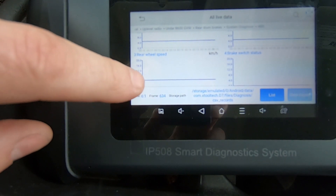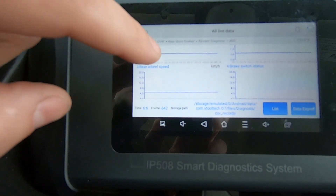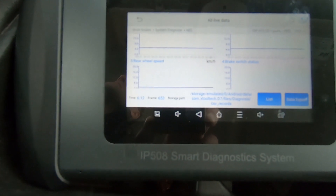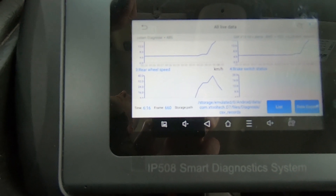When I step on the gas, we're gonna see the rear wheel speed sensor spike up and then the front will spike up much more slowly. Here we go — three, two, one — and it certainly did.